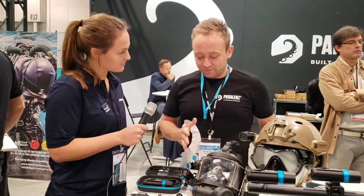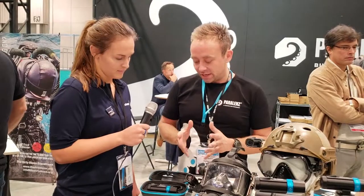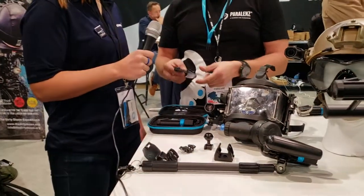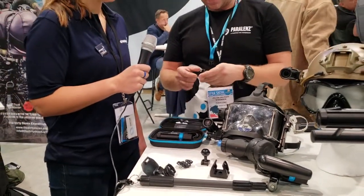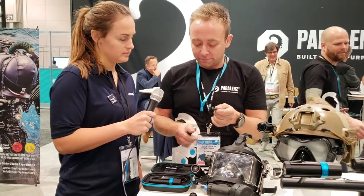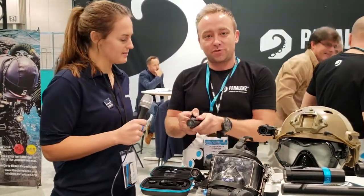At Paralens, we're of course all about diving, so any mounts that we do are only dedicated to diving. Just to recap — the mounts included in the package when you get the camera are the mask mount and the mask strap mount, which goes on your mask. We also made a universal mount that works with all other action camera mounts you might already have. And to recap how it works, it just snaps and clicks onto the camera — very easy and super durable.